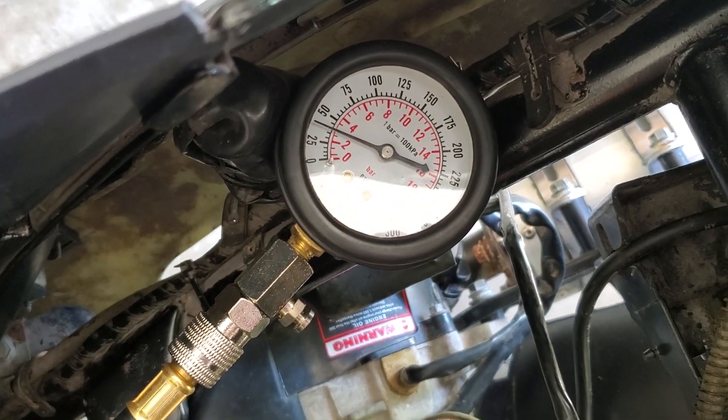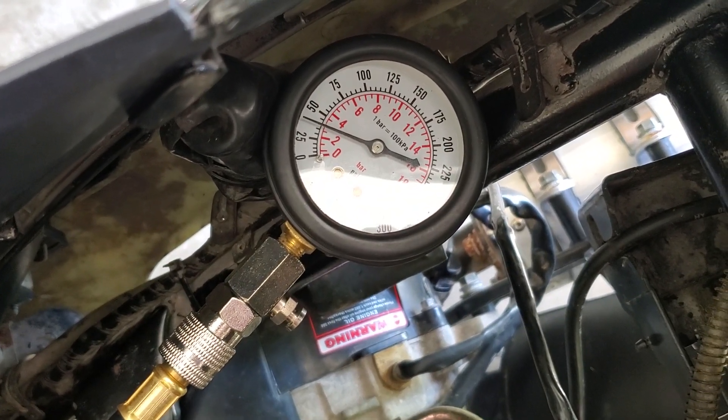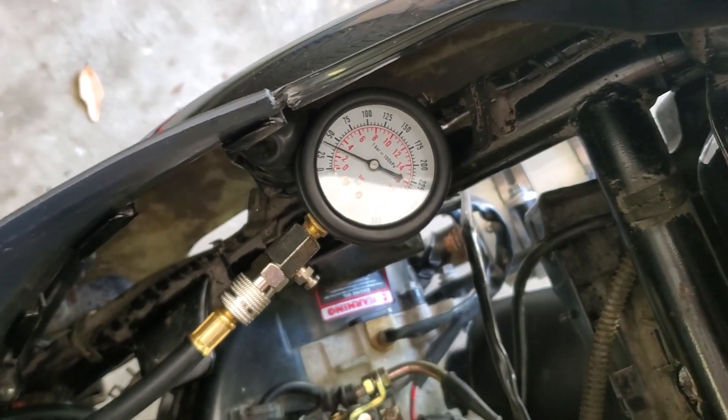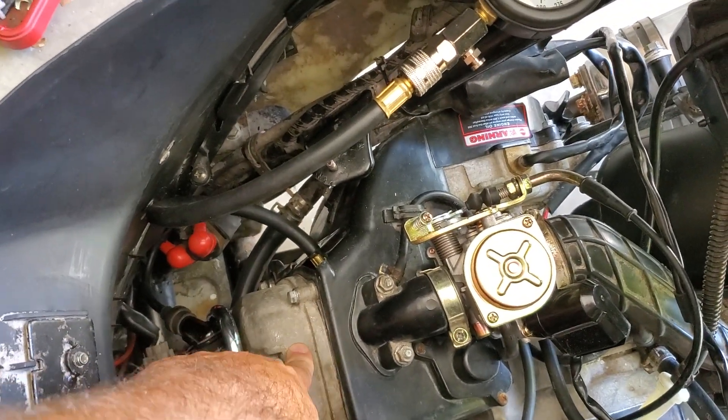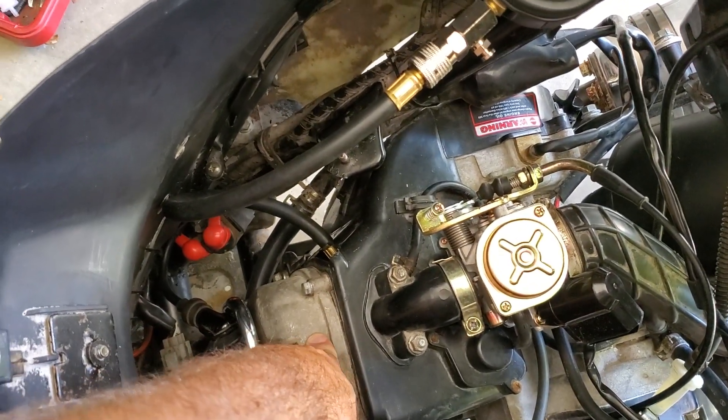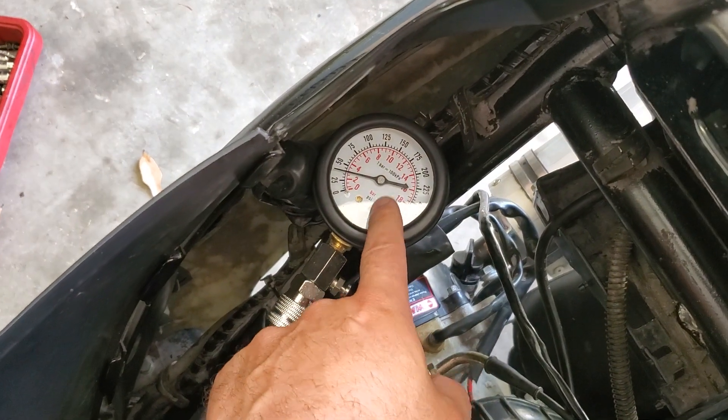That would appear to me to be pretty low on compression. As I suspected, this engine is probably burned up. However, there's one thing left I'm gonna try — that's gonna be to do the valves. One of these valves might need to be adjusted, which is what's causing bad compression.